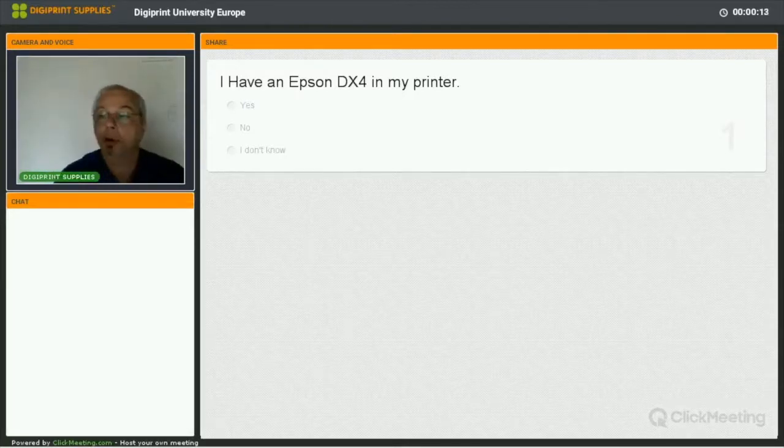Hello and good morning everyone, or good afternoon, good evening, depending on your location. Welcome to the fourth session of the DigiPrint University 2017, Season 2.